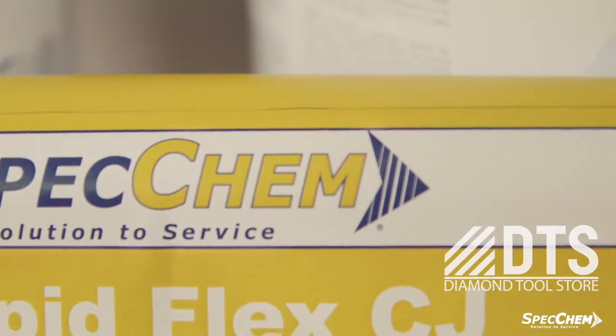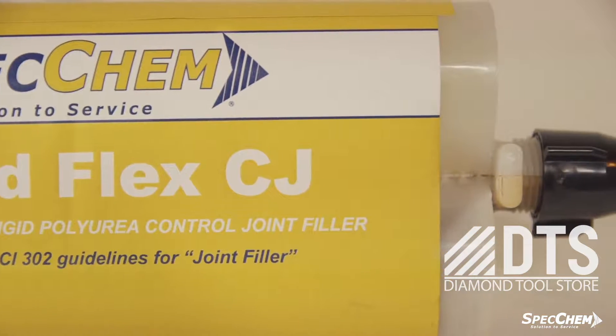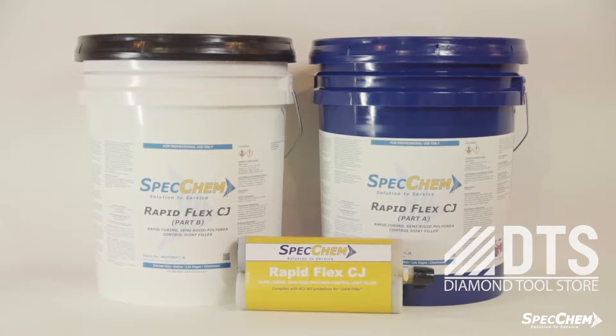Welcome to the SpecChem RapidFlex CJ application video. During this video, we'll share the proper way to install RapidFlex CJ in a concrete control joint.